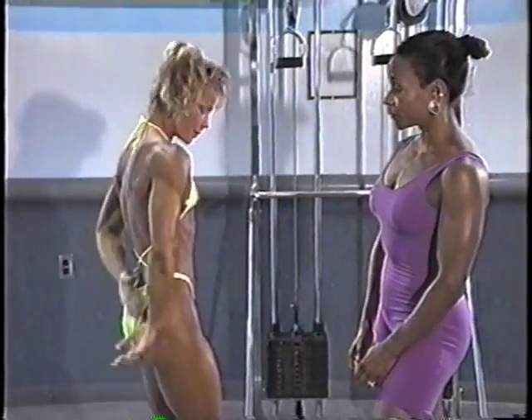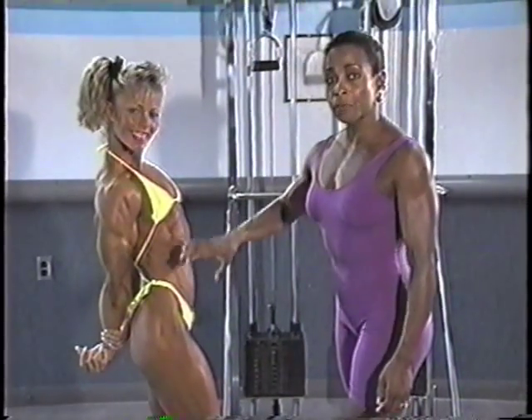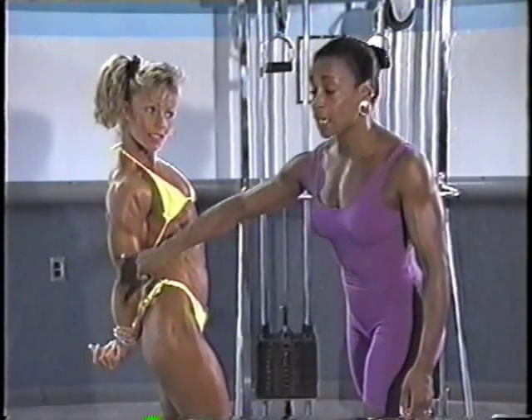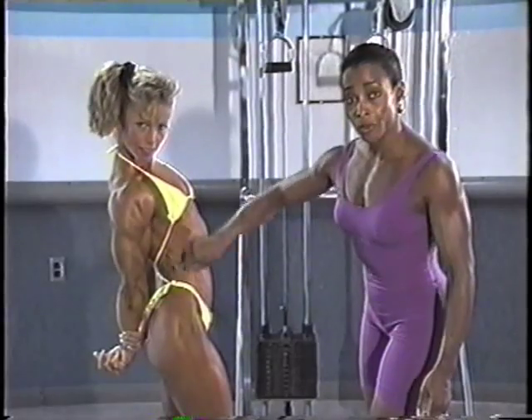Side tricep. Now with the side tricep, again, you're seeing all of those muscle groups that you saw from side chest, except now you're really focusing here on the tricep muscle group, side deltoid development, and again, that nice thinness through the waistline.